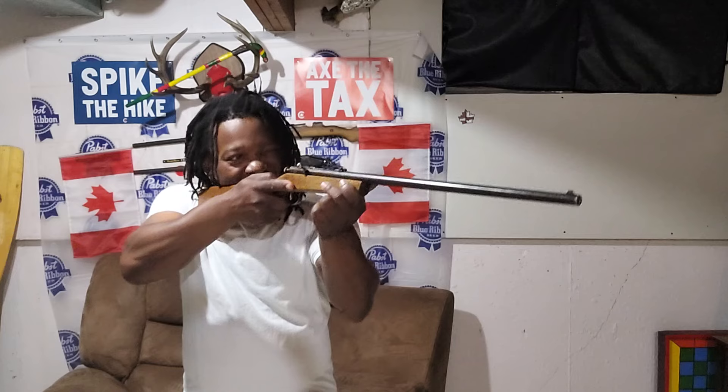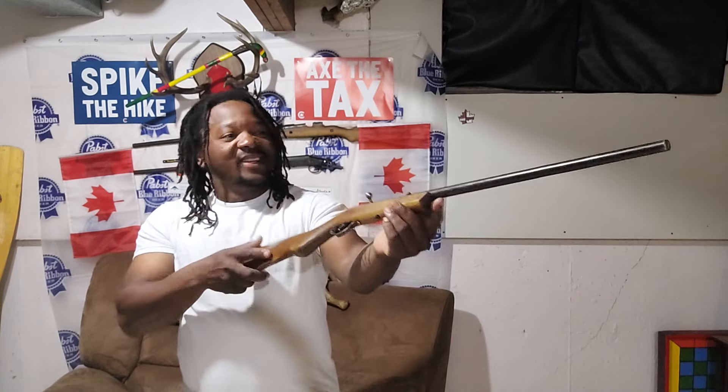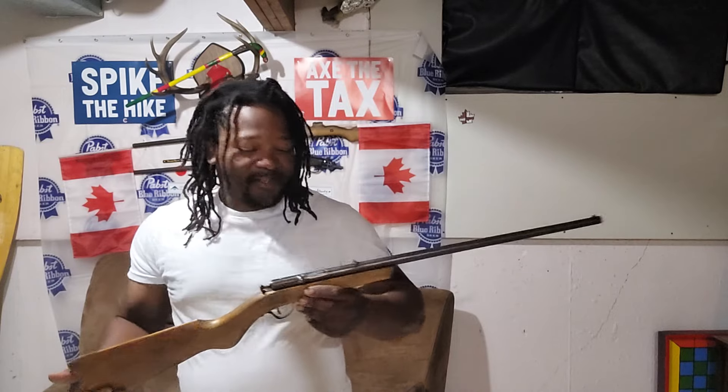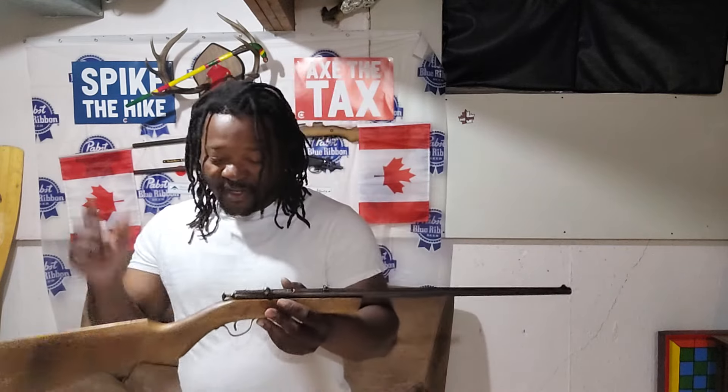Look at it right here — not even long, this thing is really nice. But that's all I know about this thing right here, so drop me a comment and let me know a little bit more about it. Always peace and love and unity — we are out.